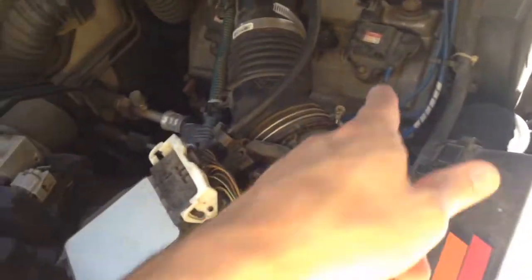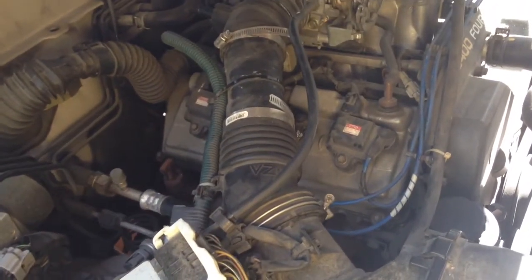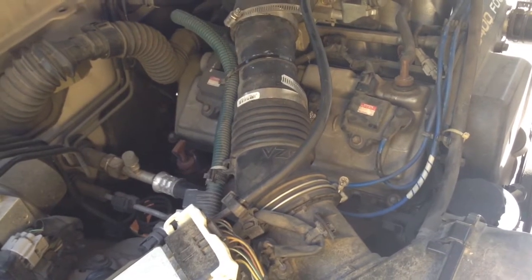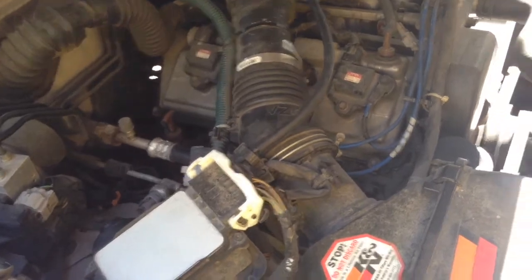If you watched the first part of this, I replaced one of the coils. I've still got a miss on that cylinder. I probably should have done some more investigating before I just replaced the coil, but the coil was like $21, so I just went in and replaced it because it was an easy thing to do.